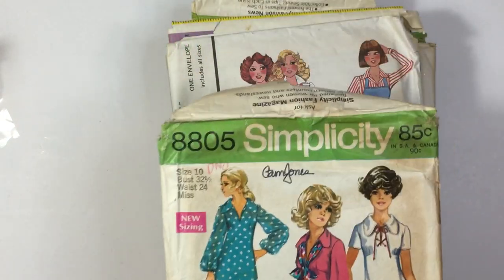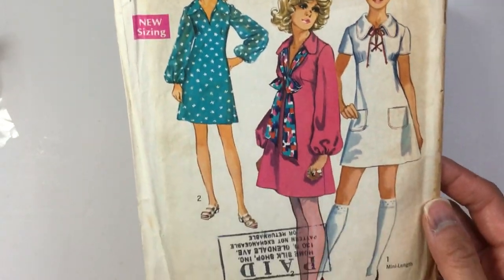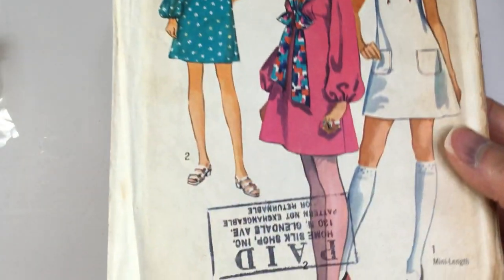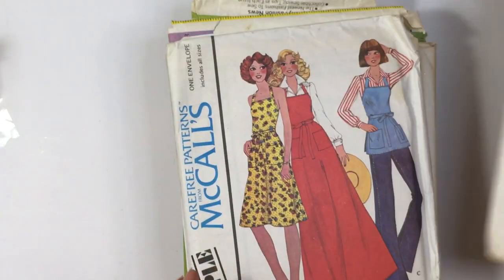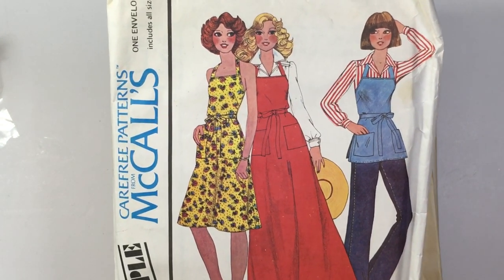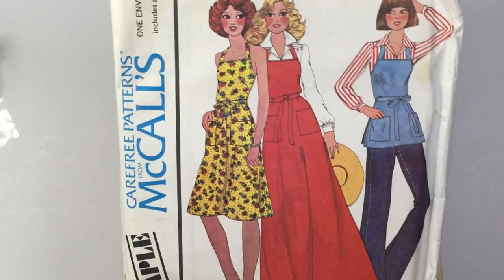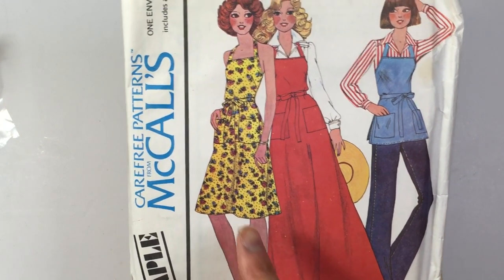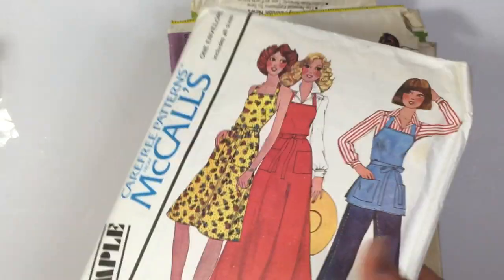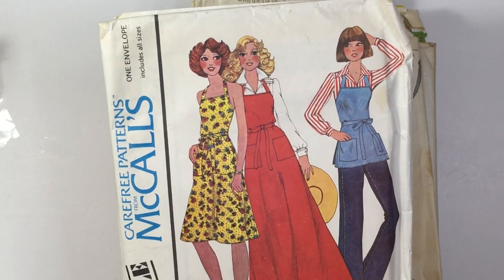I'm gonna jump right in because it's kind of a large stack. I love her hair — this one is from 1970. Look at those shoes! I think I have a few of these; sometimes I feel like I keep looking at the same ones over and over again. In my last video on New Year's I was talking about if this was an apron or a dress. This is from 1975.